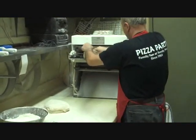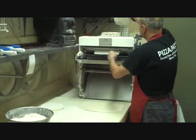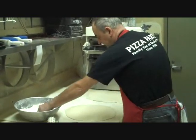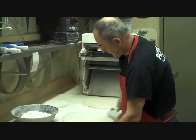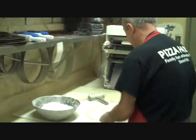Roll it through once on top, second time through. Now he's going to put a little more flour on top — we don't want it to stick to the screens when it cooks. And he's going to dock it. He uses the docker to create little holes so the gas can escape and we don't have bubbles when we cook it.